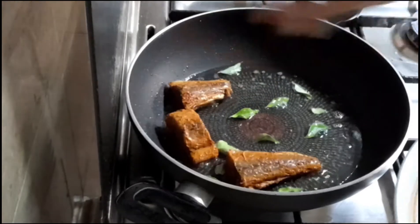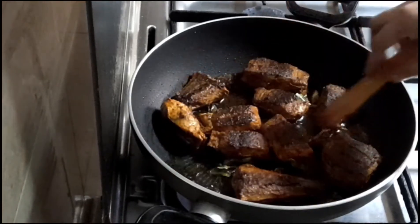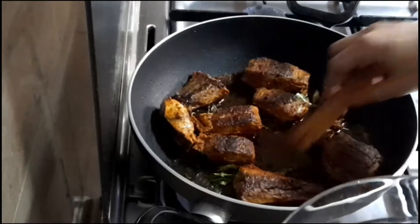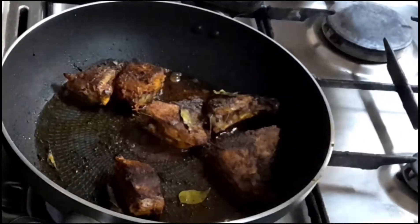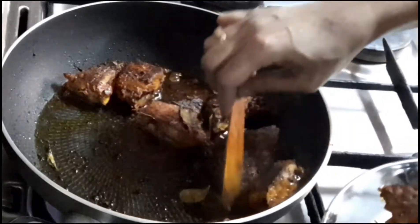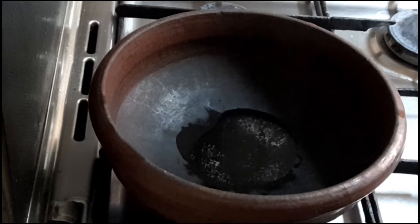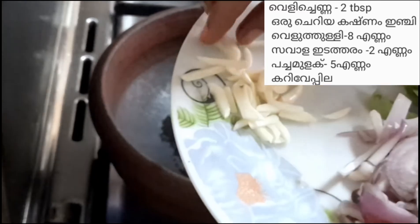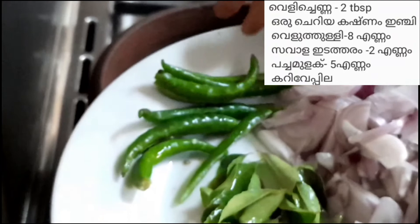We will fry the fish in the pan in a half fry. This is the best fry — a medium size, small fry. We fry the fish in half fry in the pan.